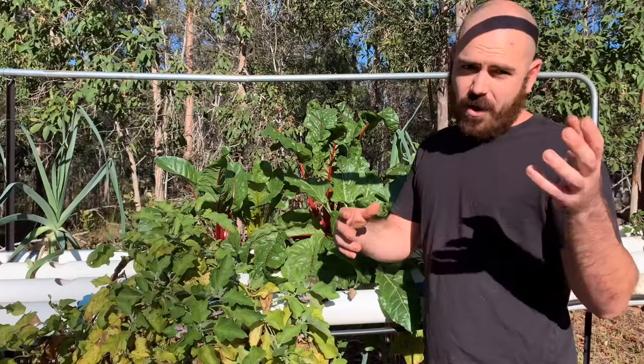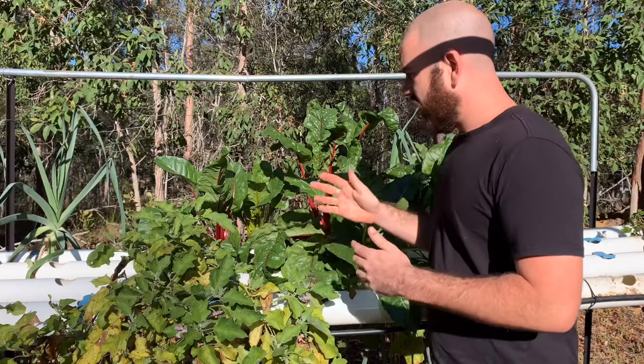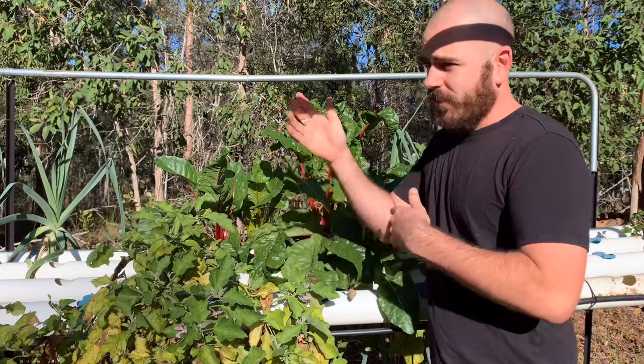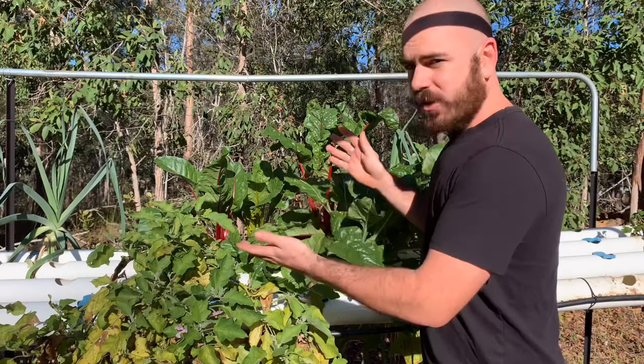It obviously helps to have a flood-and-drain bed as well, because I can just transplant some of the plants I want to keep into the flood-and-drain while I'm cleaning the system — probably permanently — which is what I'll do with these.